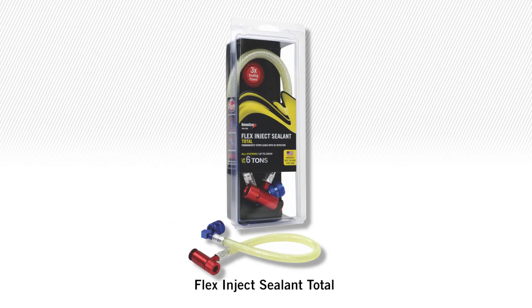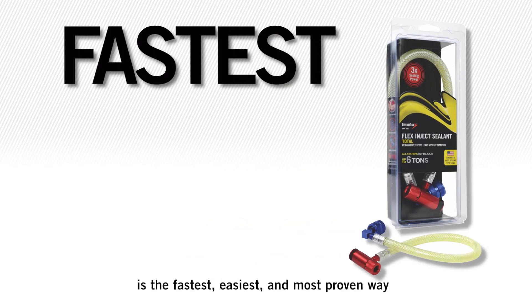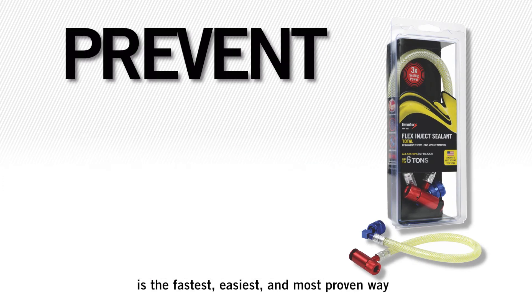Remember, Flex Inject Sealant Total is the fastest, easiest, and most proven way to prevent and seal leaks.